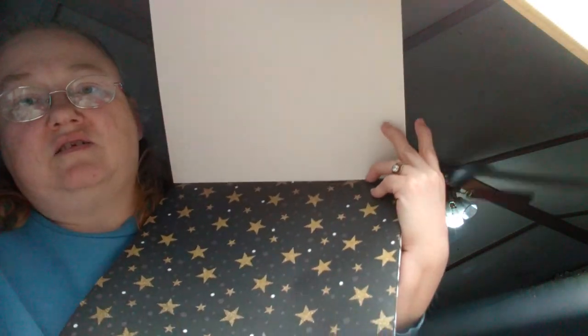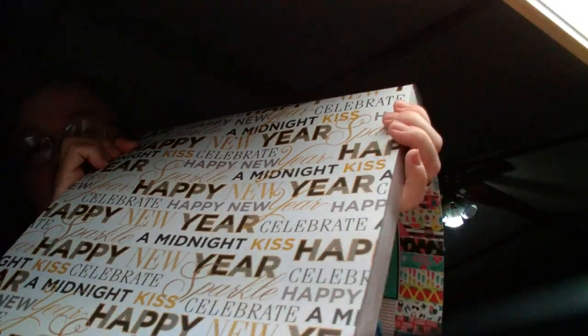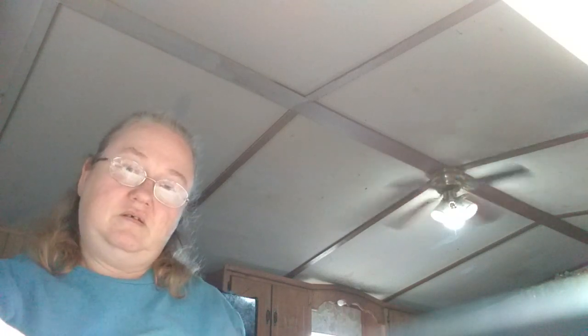It's a big thick book — 180 sheets with 60 designs in it. I don't know if I can hold it up high enough for y'all to actually see all the papers, but that's the first sheet. There are three of each sheet in here. And then we got the Happy New Year section.